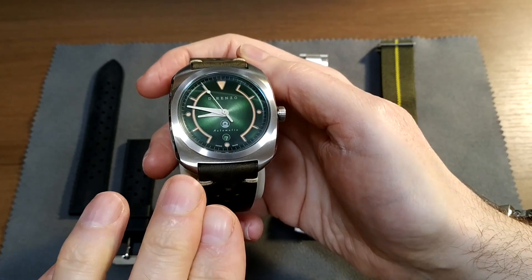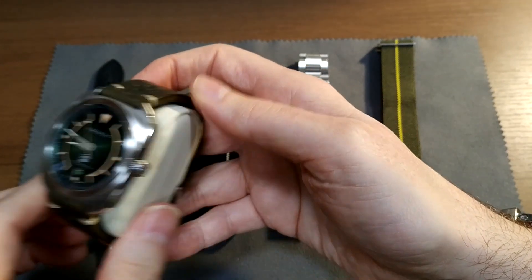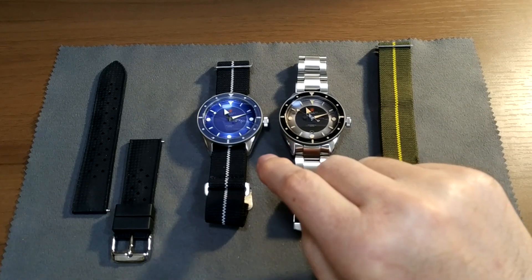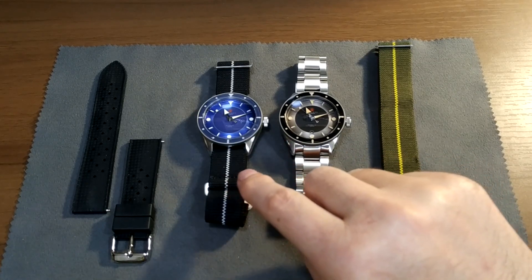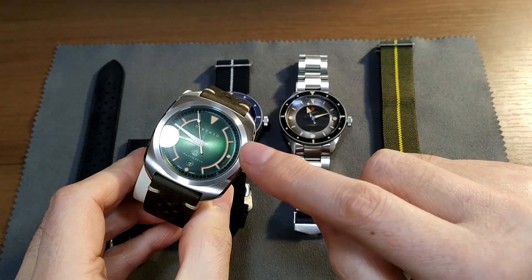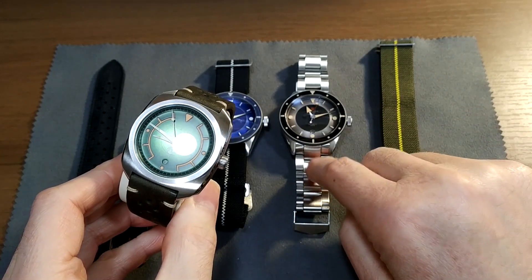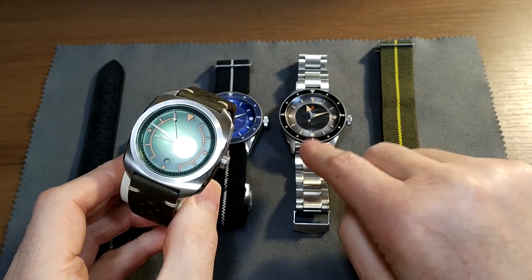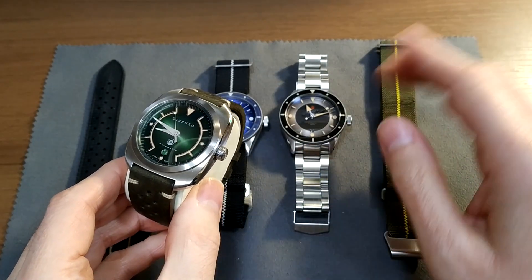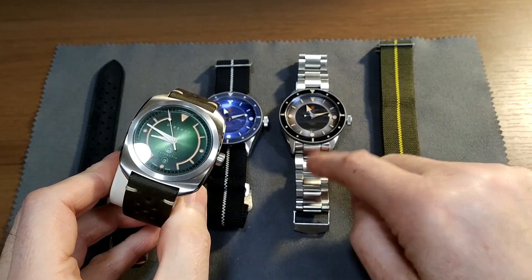I just want to introduce this first so you have an idea of the capabilities of the company. It's also worth talking about because we're going to be discussing the new watches coming out on Kickstarter on February the 12th — the Dorenzo DRZ-03. These sold out; you can't get the DRZ-02 anymore. People are now into Dorenzo, so I suspect this is going to be popular too. I want to add this exact color combination to my personal collection, so I'll be getting one.